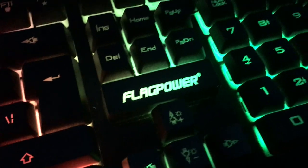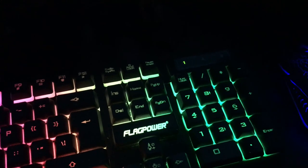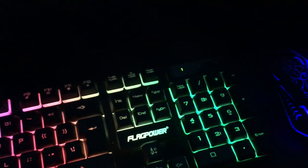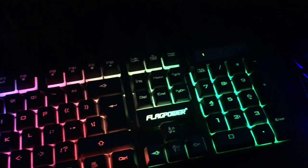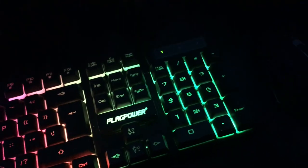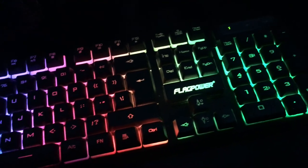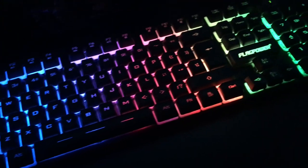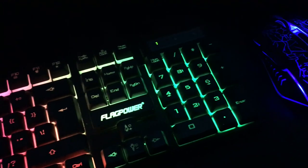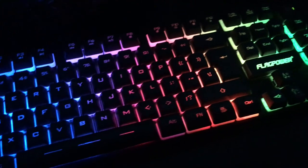I like it — thanks for watching, guys. This is the Flag Power gaming keyboard with 19 anti-ghosting keys. I bought it on Amazon for $21, so not too bad. The model number is the R7000 gaming keyboard. If you're interested, it's available there; if not, there are plenty of other options, but it's pretty cheap. Thanks for watching — if you have any questions or comments, comment in the section below, and see you all in the next video.